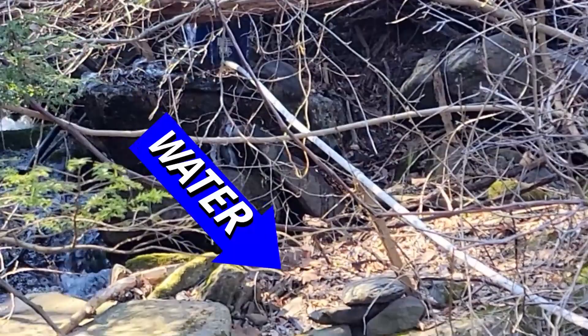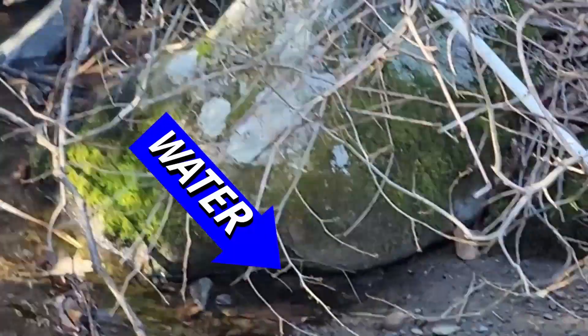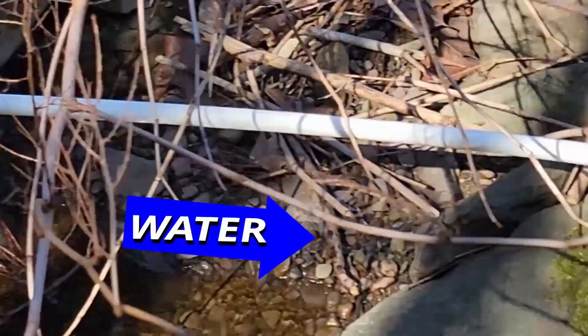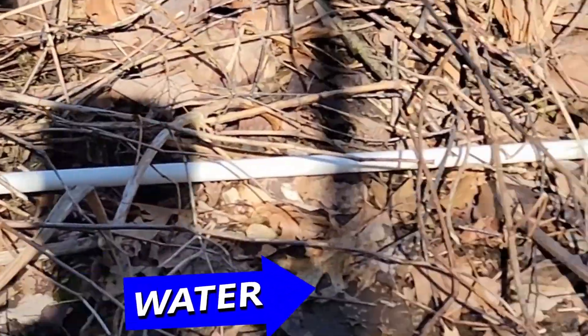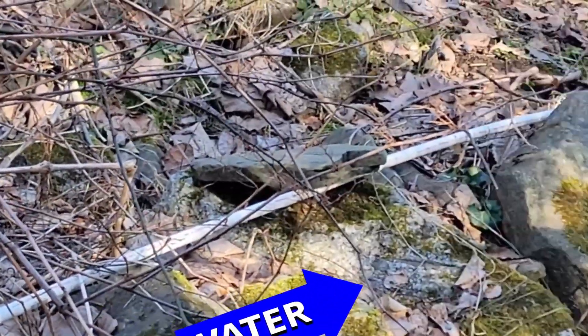Let's get back to the ram pump. The drive pipe is simply a half-inch PVC pipe that leads from our settling bucket down to the pump itself, and the water is going to flow down the drive pipe into the pump where it's going to come out what's known as the waste valve.